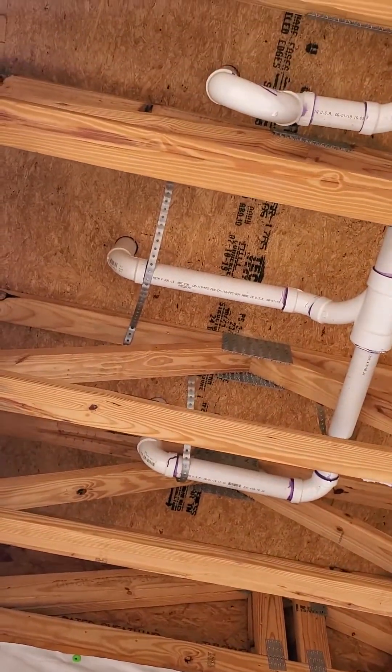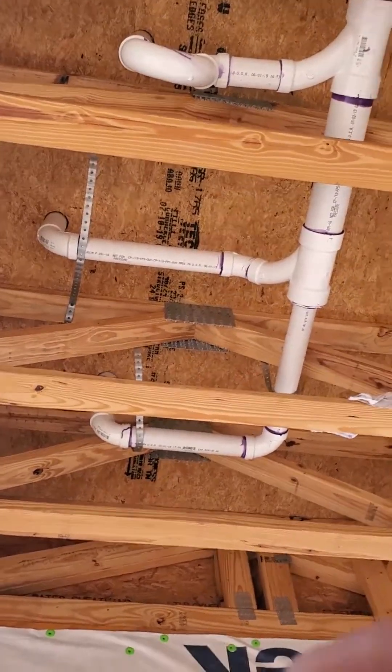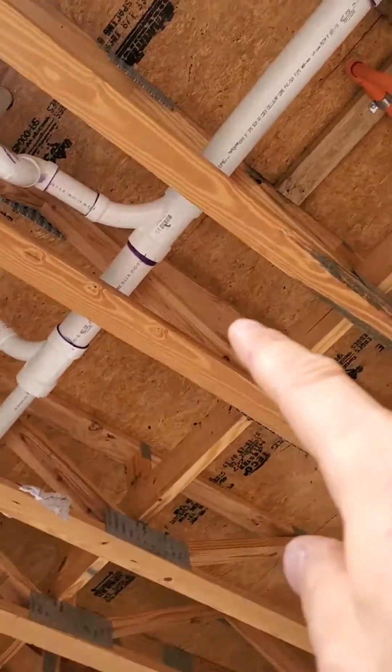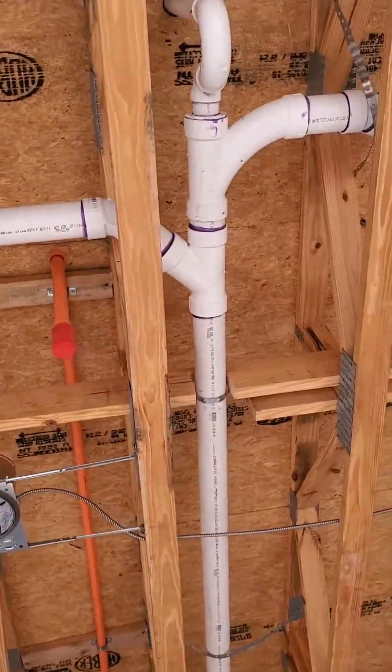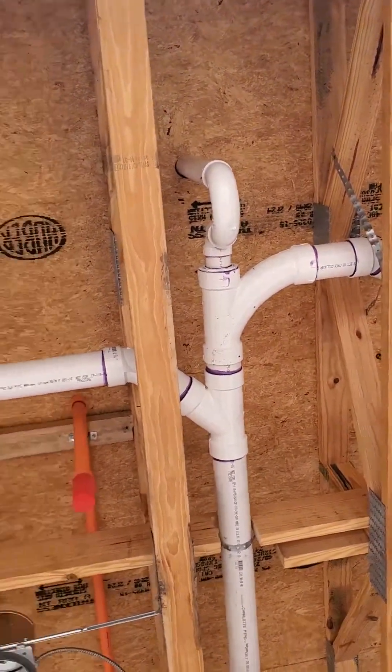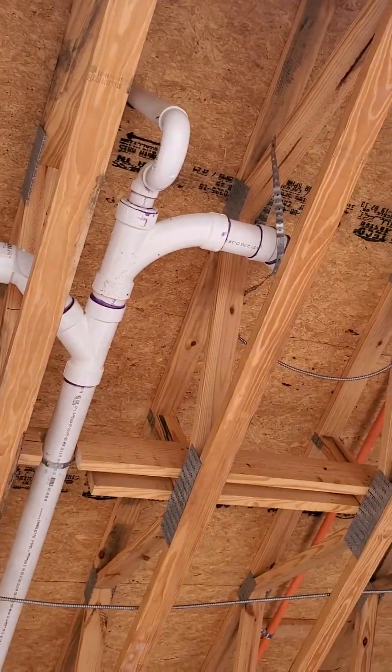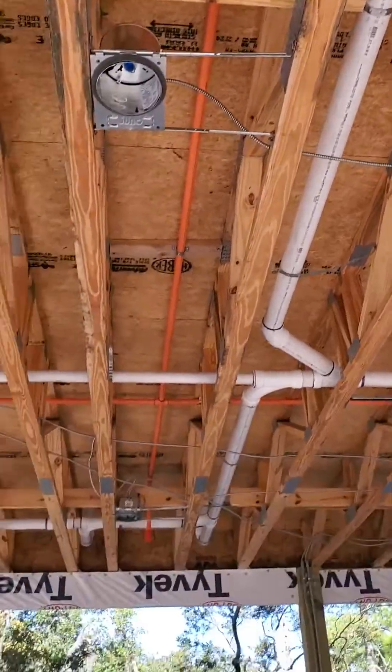You'll see that it rolls up and over and connects above the centerline of the drain, and you'll see that everything is strapped at a minimum of every four feet, although oftentimes it's strapped more than that. And yeah, that's the sanitary plumbing system for three showers, four sinks, and three toilets.